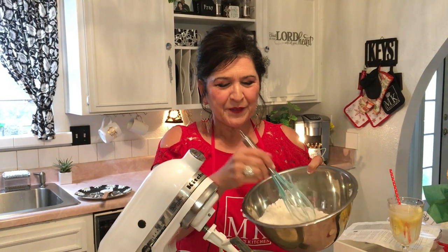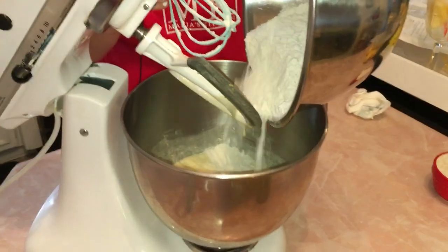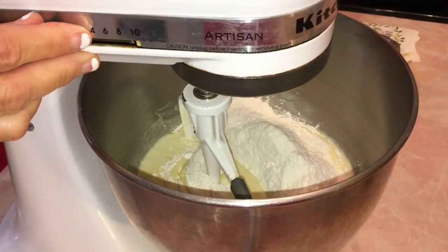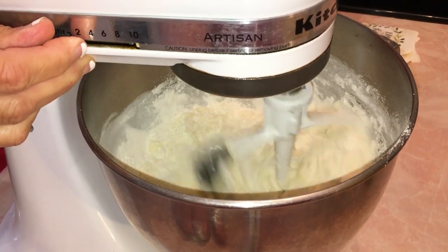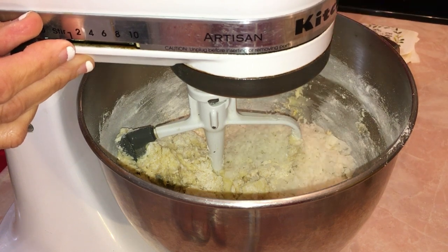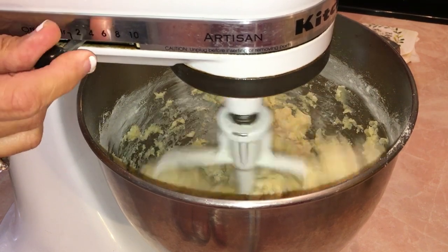I put the two cups of flour, one tablespoon of cornstarch, and fourth teaspoon of salt together and combined them well. Now I'm going to toss all of that in — some people add it little by little, but I'm just tossing it all in. I'll mix it on very low because you do not want to over-mix this cookie dough. The last thing to add is the half cup of coconut — mix it very lightly.